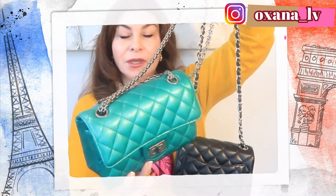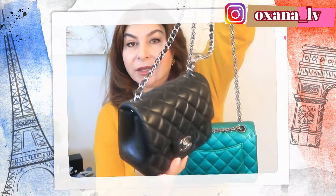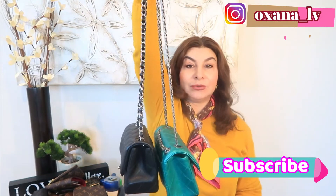My name is Oksana. Today I want to do a comparison between my two mini Chanel bags — my Reissue in metallic finish and my Chanel mini square in regular black color. So I'm gonna compare these two beautiful bags for you today.